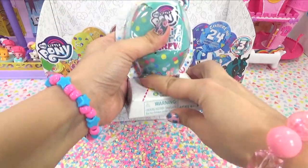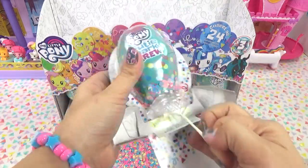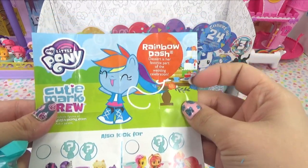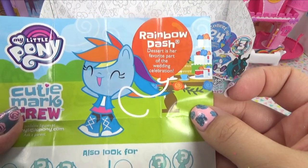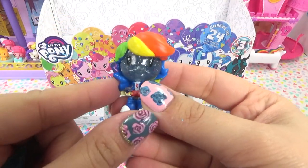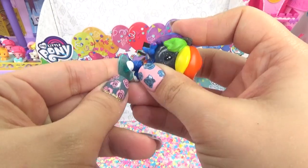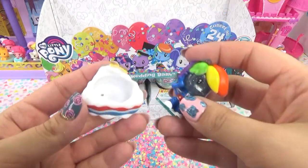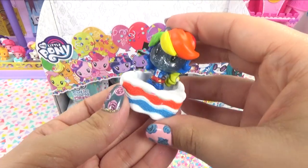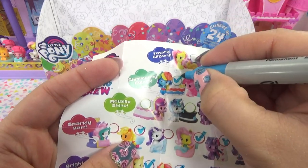Here's the next one - we're just going to go through these fast. We finally got Rainbow Dash - she was missing! Rainbow Dash, dessert is her favorite part of the wedding celebration. Of course. Check her out - she is totally glittery. She's got her rainbow colored hair. Here is her little doll stand. What did she bring? She brought a slice of wedding cake. This one is pretty cool - we've got our very first shimmering colors.